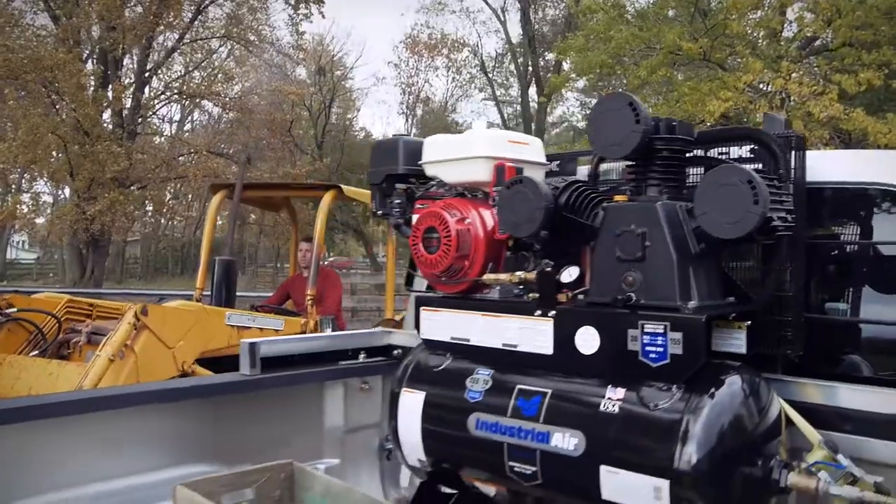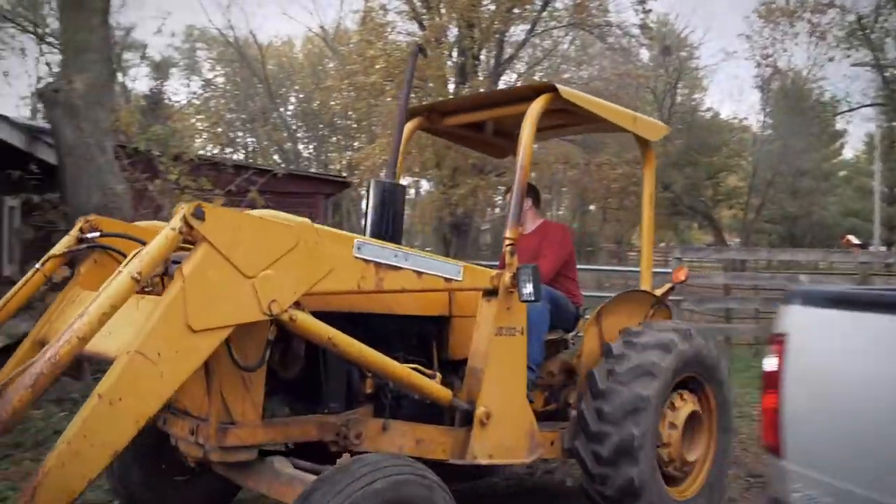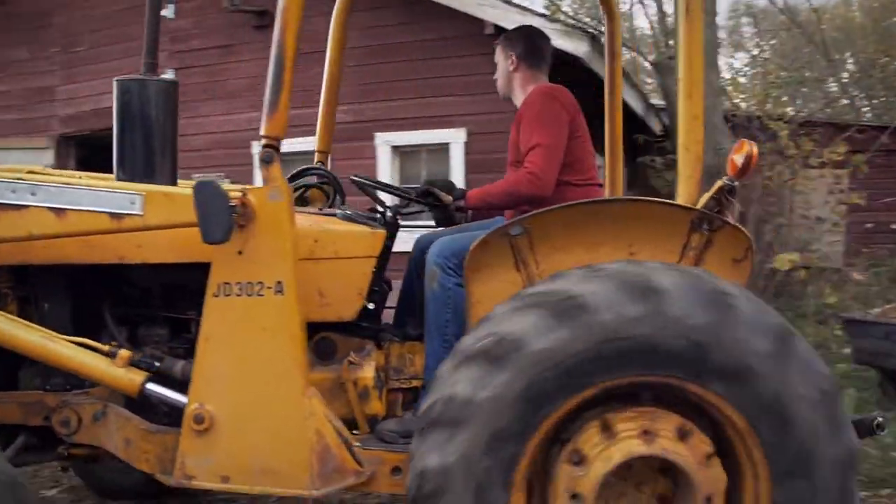The Industrial Air 30 gallon truck mount air compressor. Designed to perform, built to last.